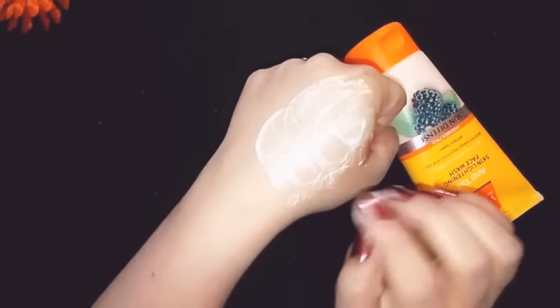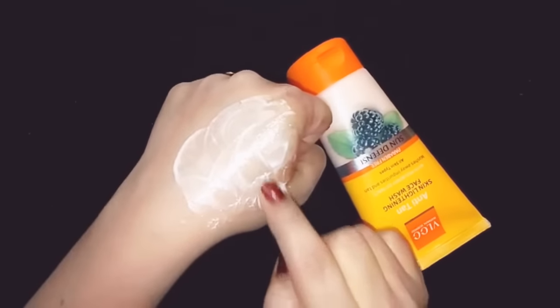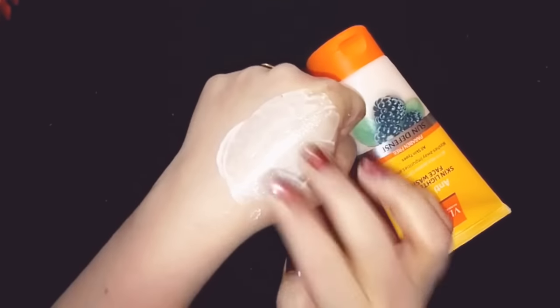You should especially use it in summer. If you are going outside in summer, this is a good product for you. This is my beauty tip: don't forget to use sunscreen lotion as well when you go outdoors.